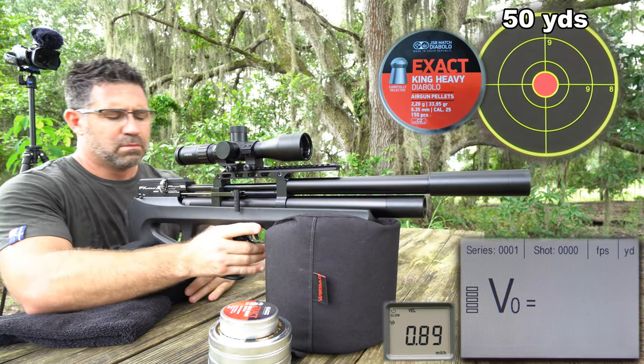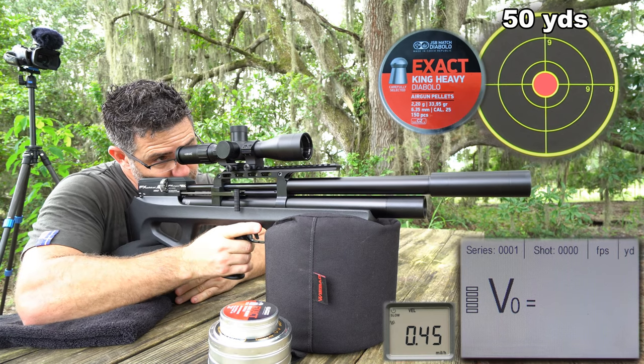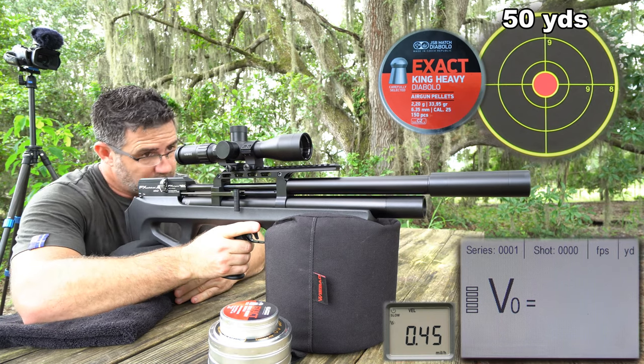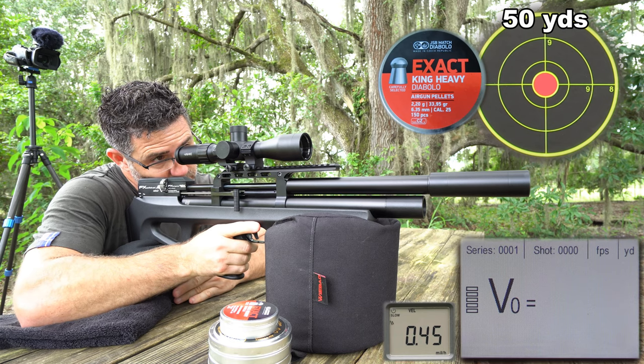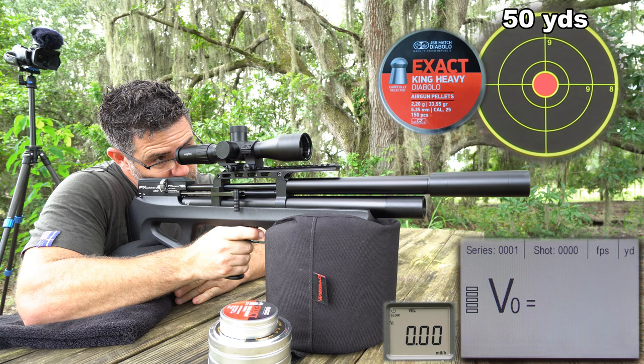A heavier pellet often means more power, and our Compact was slinging these 33.95-grain pellets to 45 foot-pounds and delivering an additional 5 foot-pounds 50 yards downrange — all good things when you're on the prowl.